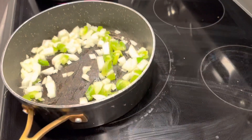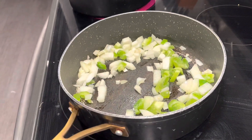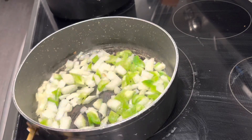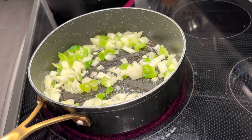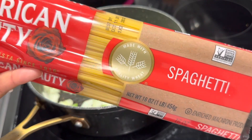That pot is going to contain our spaghetti noodles. If you don't know, I am making spaghetti alfredo. I seen this on Kimmy Creations on Instagram — I love her Instagram so much. I didn't take her recipe, but just make any recipe you see and make it your own. Whatever you season with, season with.